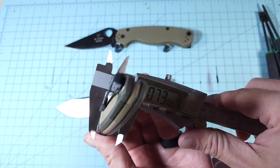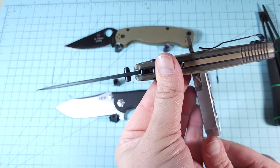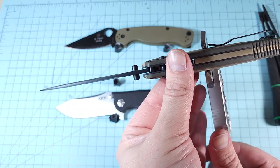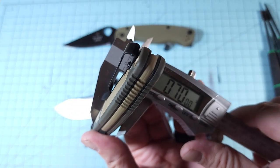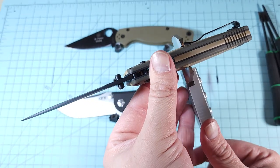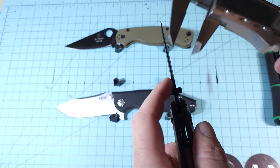It measures about 0.70 to 0.73 inches thick — so almost three quarters of an inch thick at that point. It is a very thick knife. Let's re-measure the blade stock — yeah, 0.13. Confirmed.